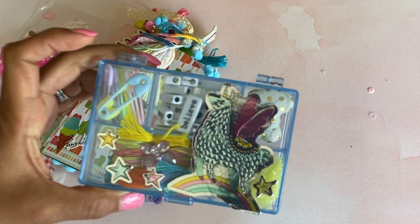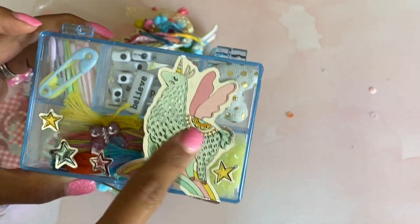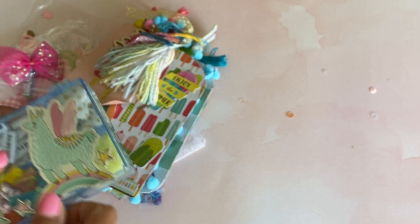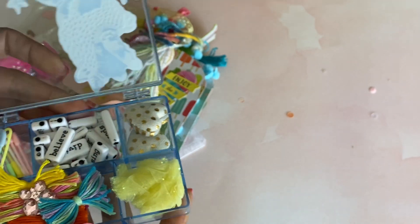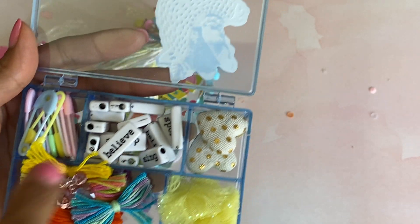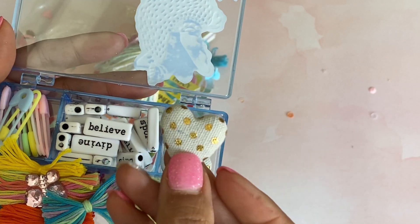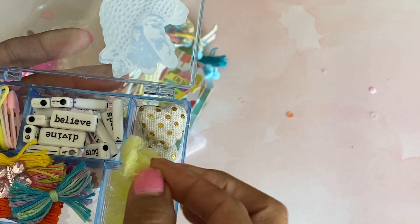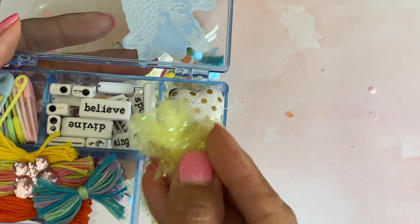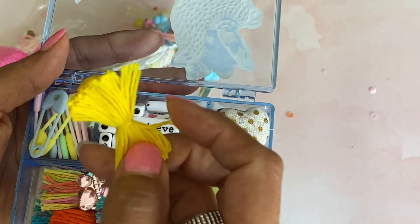I'm going to start with this cute little embellishment box that she made. Look how cute — she decorated it with some stickers, and on the inside she has some beautiful goodies. She's got some of those word beads and some really pretty heart buttons. Love those. And then some little tool bows. So pretty.